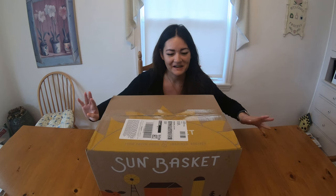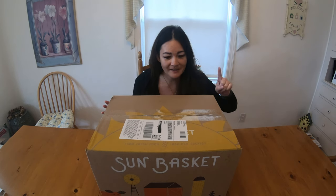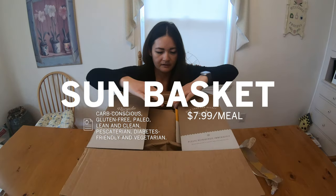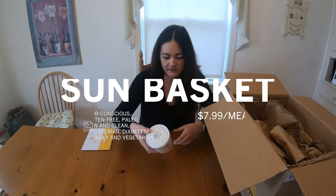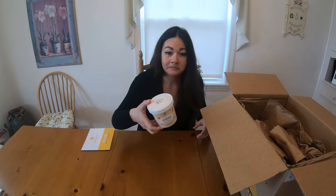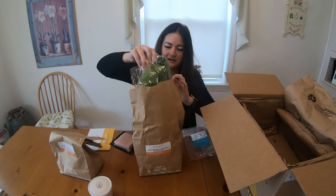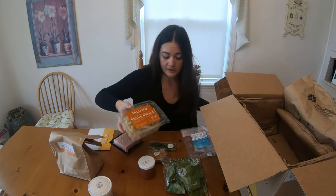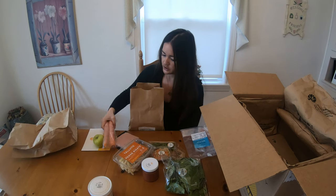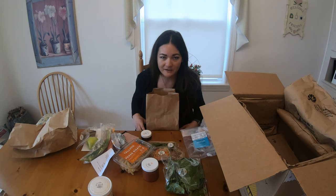The last basket has arrived — it came a day late. Not going to knock them because we're in the middle of a pandemic. This one is Sun Basket. It said I was going to get a free gift, so it's oatmeal, which is nice. Ground turkey meat. Gluten-free pasta. Fresh carrot.